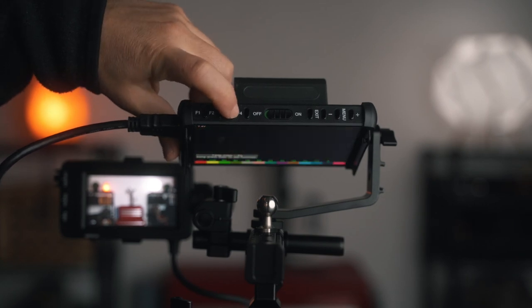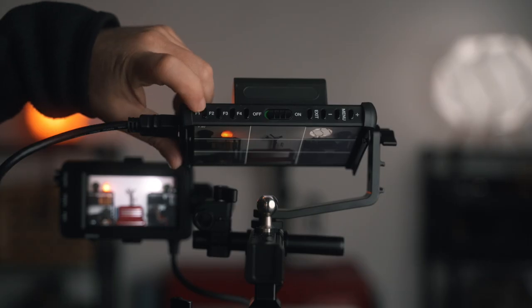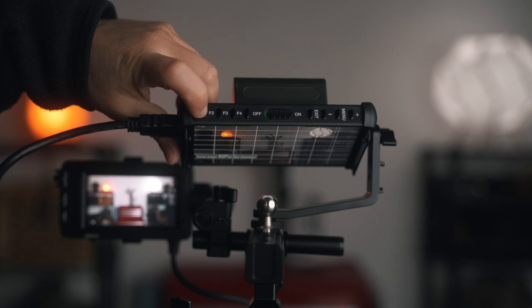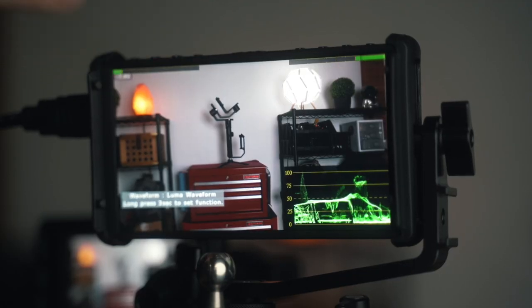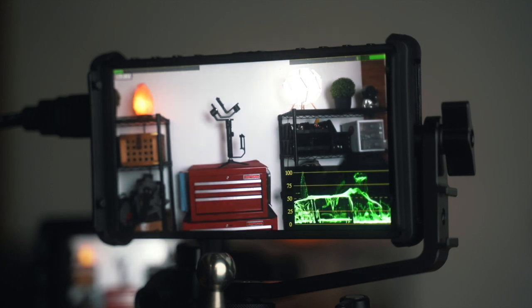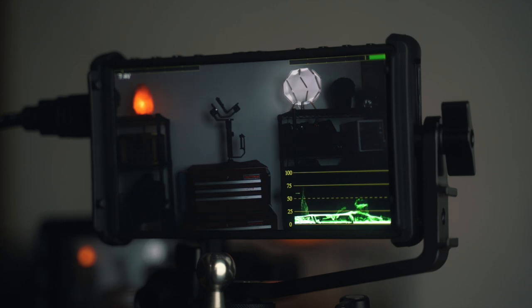This is not a touchscreen monitor — it's controlled by buttons on the top. It has four function buttons which you can preset to things like false colors, rule of thirds grid lines, and more. What's awesome is the waveform: it's by far the best I've seen on a monitor. On most monitors I just never use the waveform, but on this one I would definitely use it.